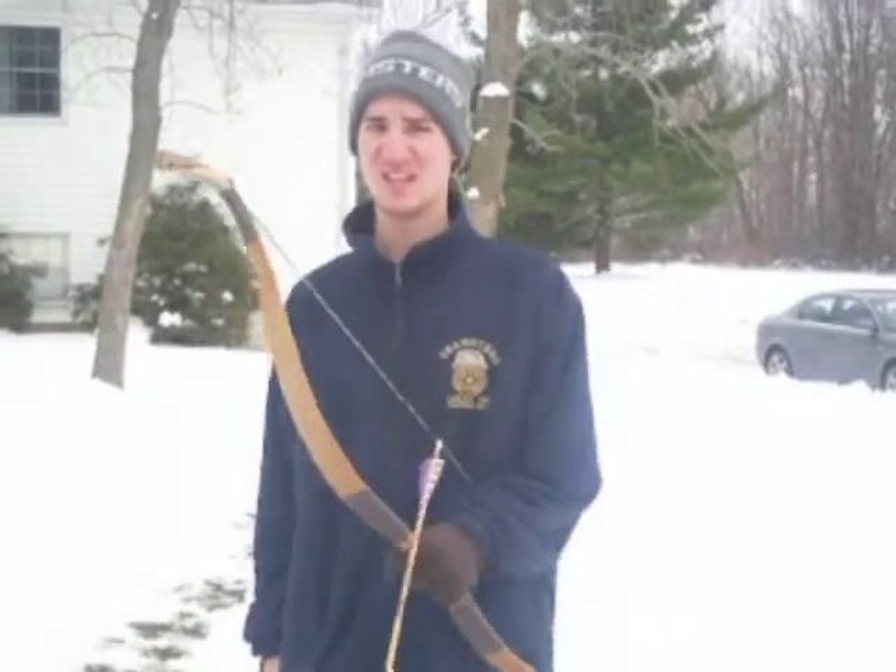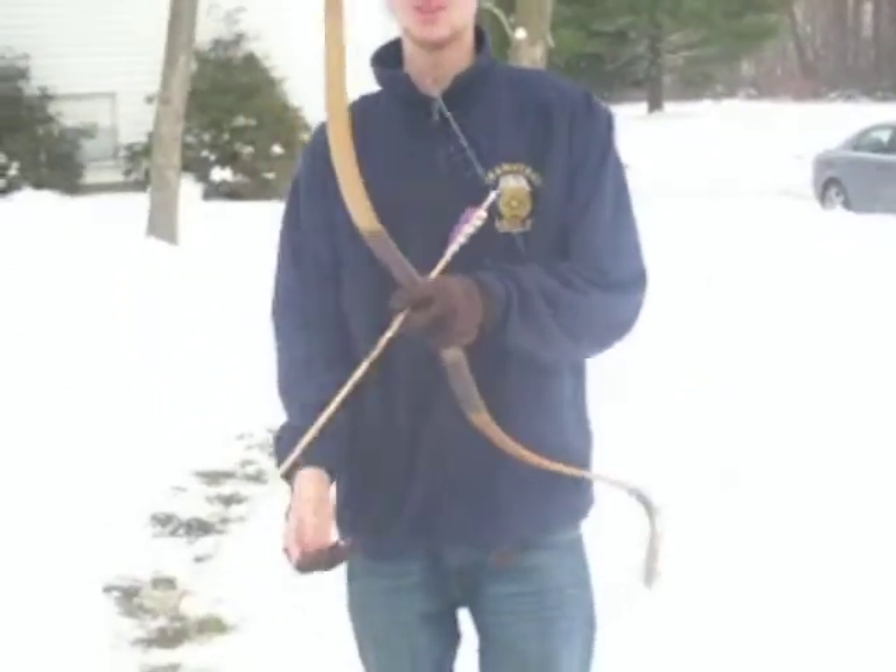Alright guys, that's it for today. Thanks for watching and stay tuned. I highly recommend getting one of these bows for yourself.